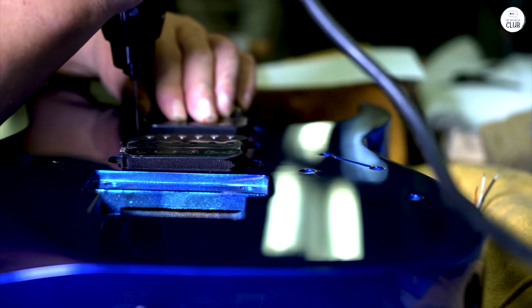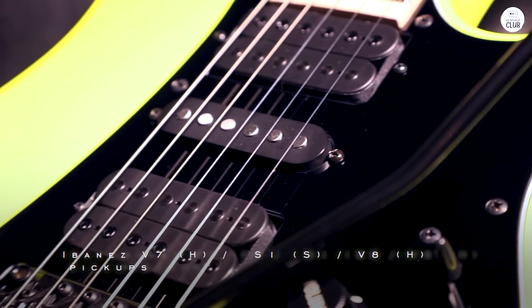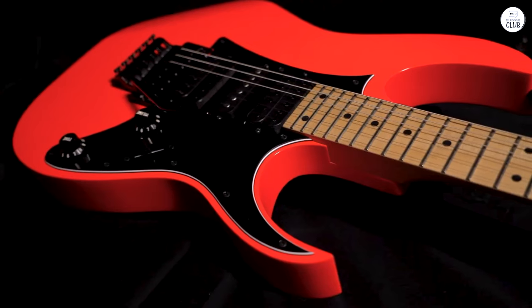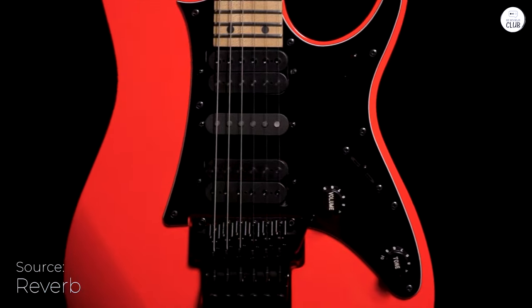The body's made of basswood, so it's not too heavy, which is great if you plan on playing for long stretches. The fretboard is maple with simple black dot inlays, and it gives the guitar a clean, straightforward look. The tremolo system works well — it stays in tune even if you use it a lot.